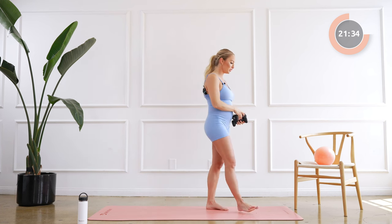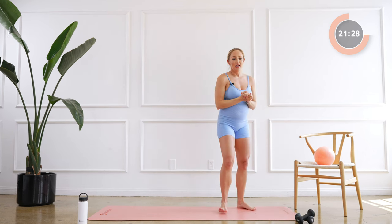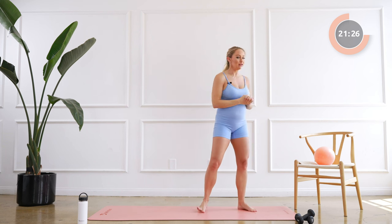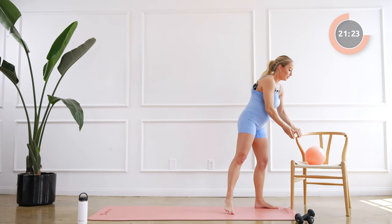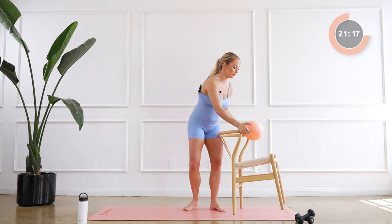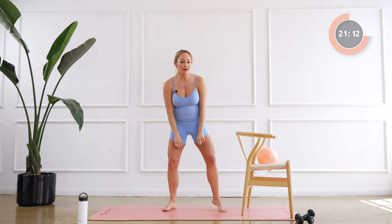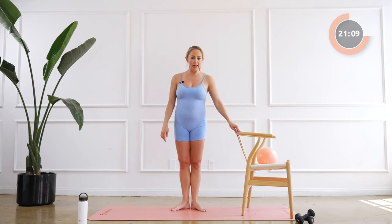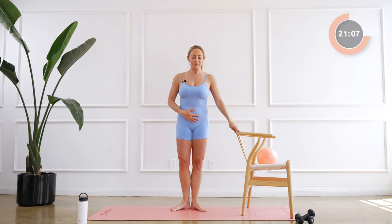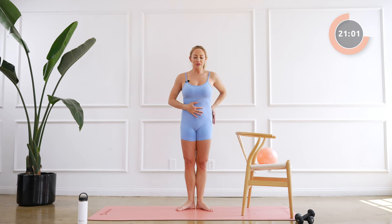So now we're gonna move into our next section here. You can put the weights down. Now we're gonna go into our standing legs, so grab your chair or bar and we're gonna put it over here. We're gonna use our ball later, so you can just start right here.